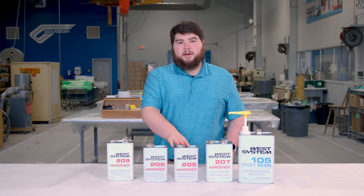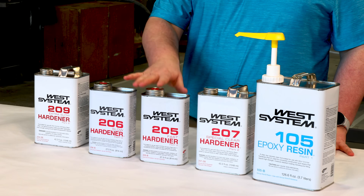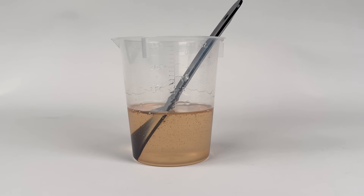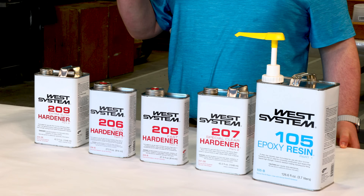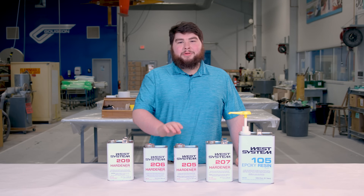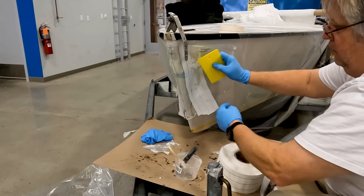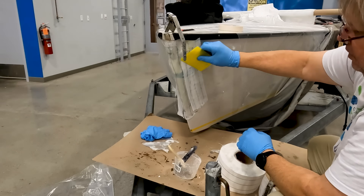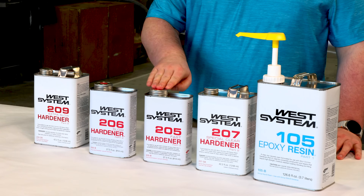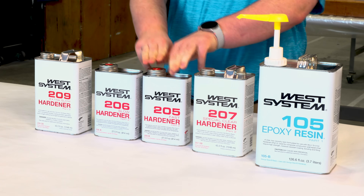Starting with our 205 Fast hardener — it has a pot life of 9 to 12 minutes and a working time of 60 to 70 minutes at 72 degrees Fahrenheit or 22 degrees Celsius. Pot life is when all your mixed epoxy is in one spot, like in your mixing cup — it gels faster compared to when it's spread out on fabric or in a roller pan. Your clock starts when you introduce hardener to resin and ends when it begins to gel. We recommend the 205 Fast between 80 and 40 degrees Fahrenheit. Above 80 degrees, the epoxy generates too much heat and kicks off before you can wet out fabric. Below 40 degrees, it almost stops curing. The 205 is a 5 to 1 resin to hardener mix ratio, just like our 206.